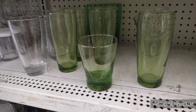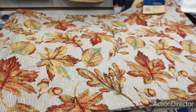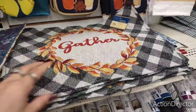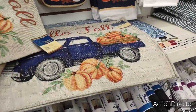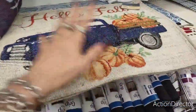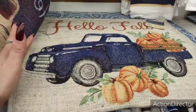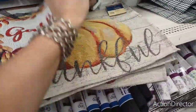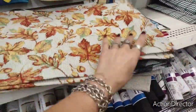Sometimes I bypass stuff and then later I'm like, wow, some cool stuff — I just miss it. Look — they have the tapestry placemats. Look at how cute. These are just in the back where they keep all their regular stuff. I love the Hello Fall, Thankful with the pumpkin, Gather with the black and white buffalo check, and the leaves. Really, really cute.